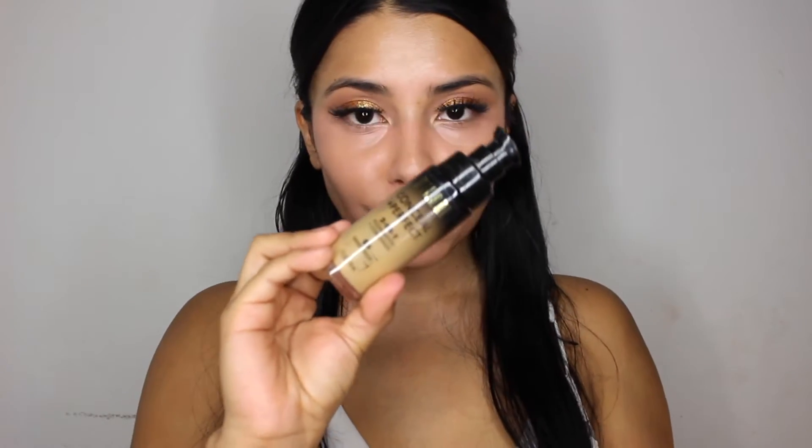I'm going to go ahead and blend that out with the Beauty Blender. Now going in with my favorite foundation right now, the Milani Conceal Imperfect Foundation. I'm going to put that on and start blending it out. I did notice I put a little bit too much, but I'm just going to keep blending that out everywhere.